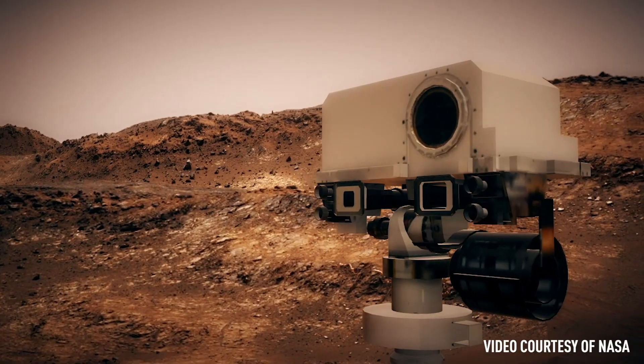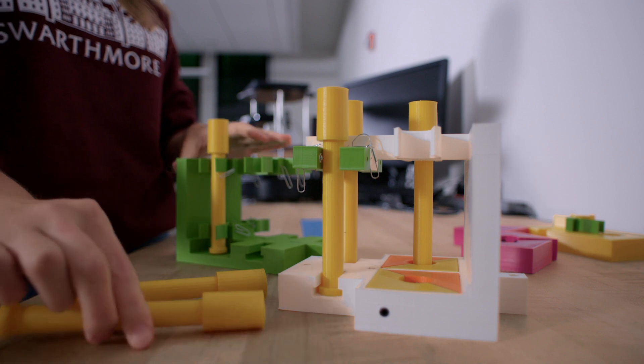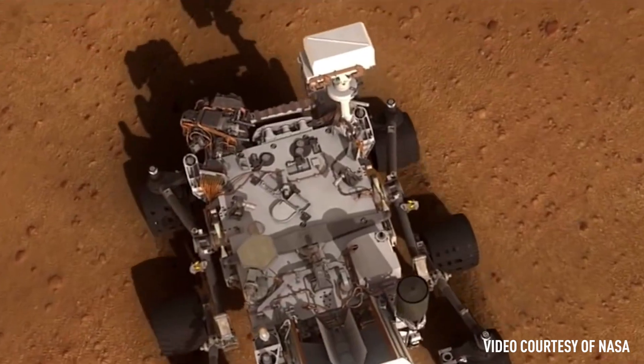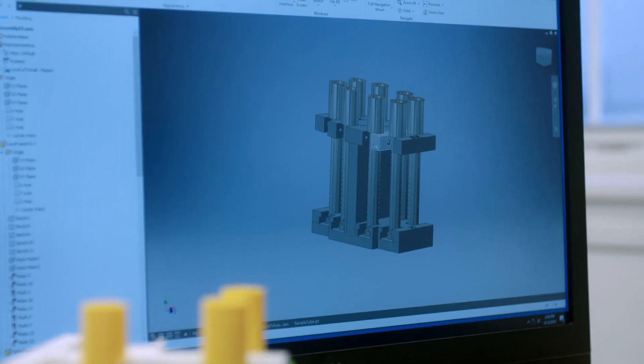The project I've been working on is to build a storage unit that will safely hold sample tubes on a Mars rover. This is part of a future mission that JPL is going to do called the Mars Sample Return Mission, which is basically going to send a rover to collect sample tubes, safely store them on a unit — which I have been designing a conceptual design for — and then launch those samples back to Earth.